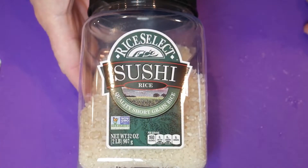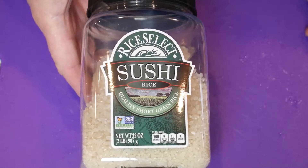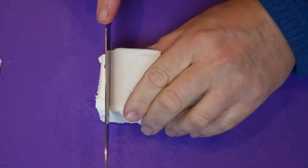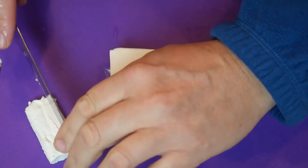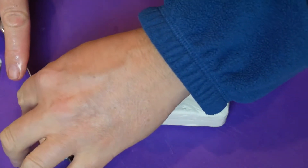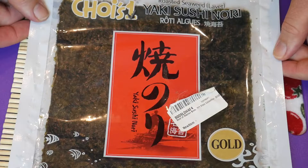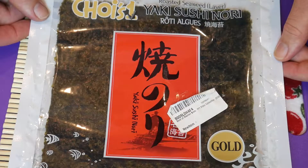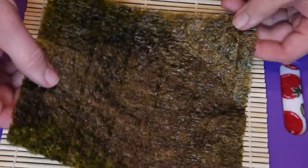I've already got some sushi rice cooling off that I cooked — this is the brand I use. For this, let's just cut off some strips. As far as nori goes, I found this on Amazon and it has a really good flavor. You can decide if you want to use full sheets. I kind of favor the half sheets for eating — I think it's easier.